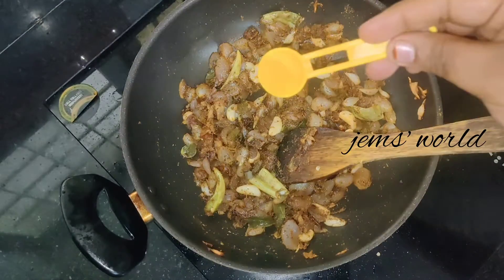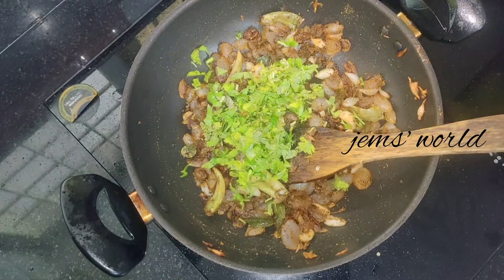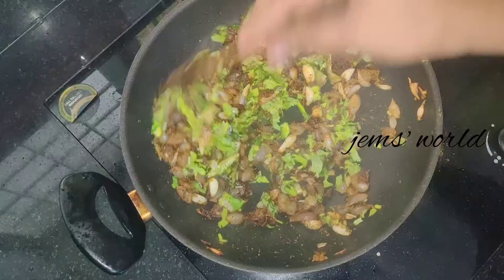I am going to make a little bit of the smell. I will put in the whole amount by hand.